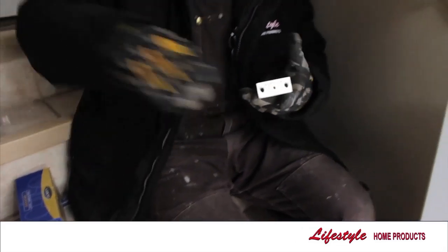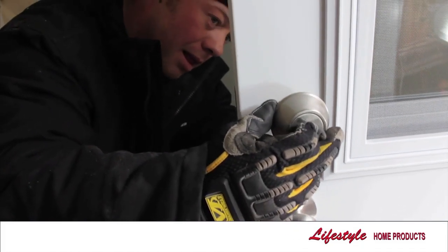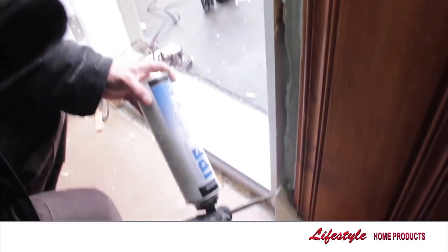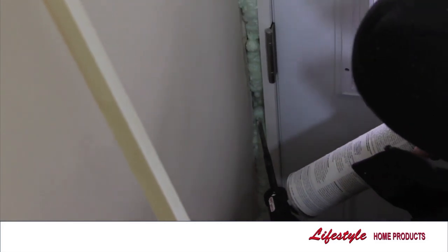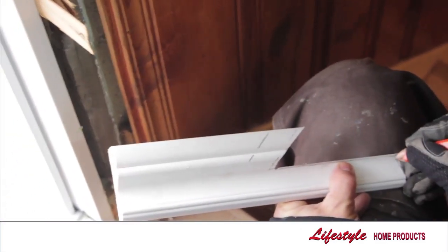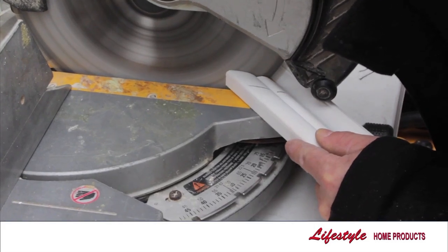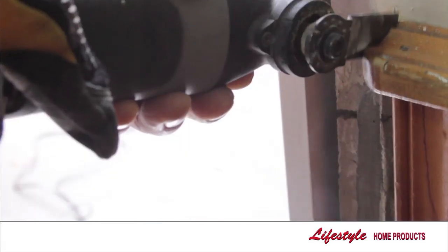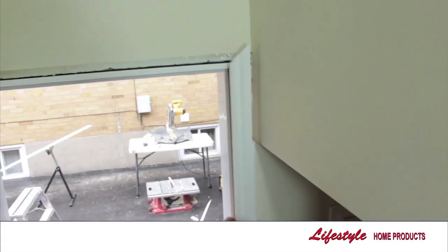High security door locks and handles are carefully inserted. When it comes to door trim, precision measurement and cutting is key. That being said, each home is unique by nature. Our well-rounded craftsmen ensure trims and final touches blend in with your home's decor.